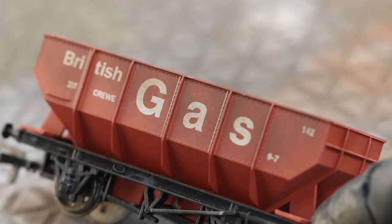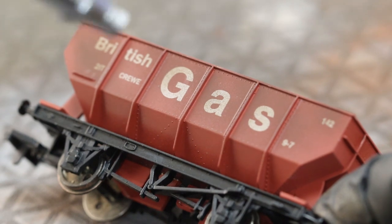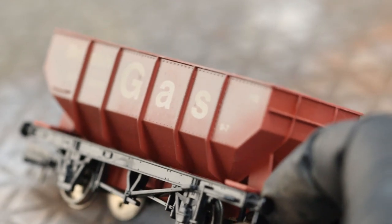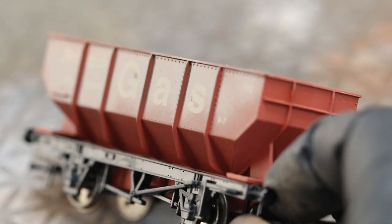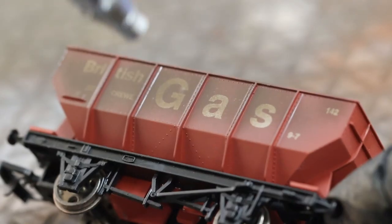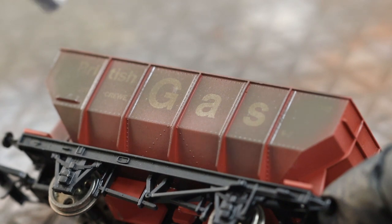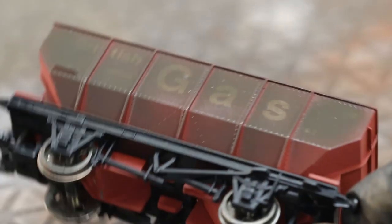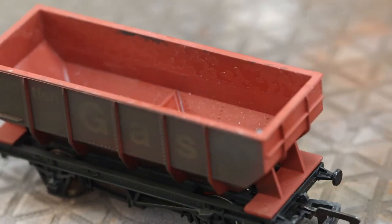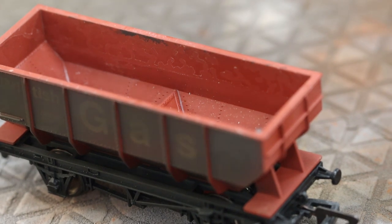We've got a second example coming up that doesn't use an airbrush, which should please a few people. For now, we're just going to spray the color on — it needs to be fairly heavy. Don't want to cover the whole thing or saturate it, but get quite a bit of color on. We'll do one side at a time, and down the bottom will be possibly thicker as well because there'll be lots of spray coming up from the track.